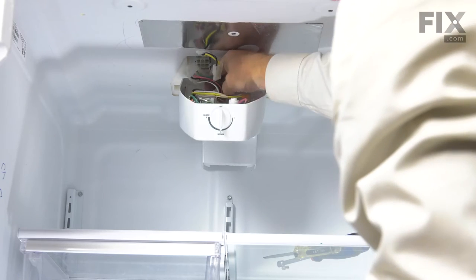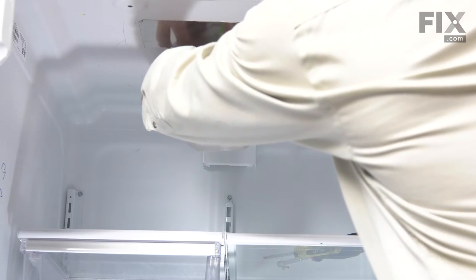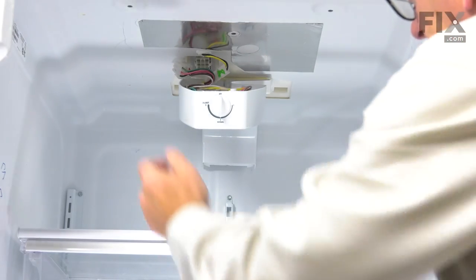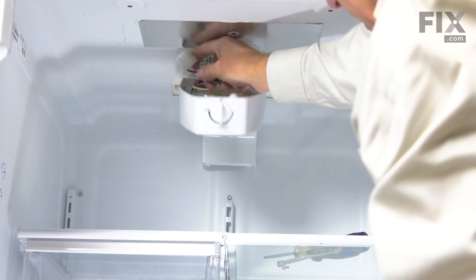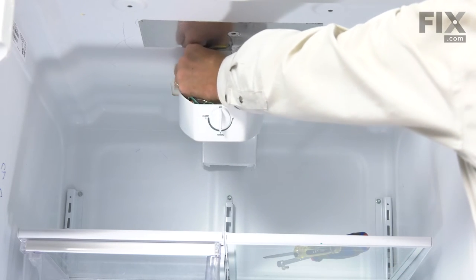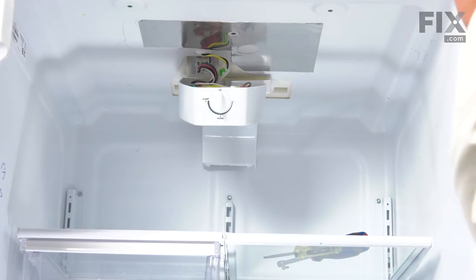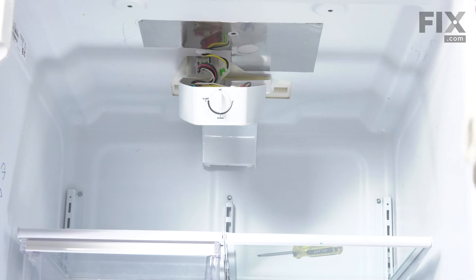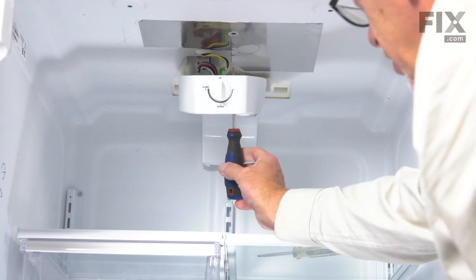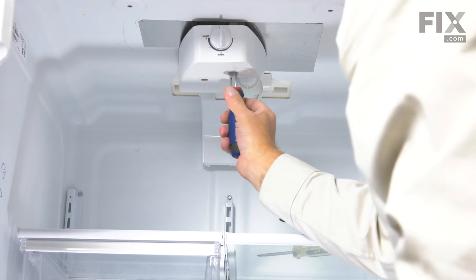We will next need to reconnect the wire harnesses. We will start with the two-wire one — make sure it is fully inserted and that the little locking tab is engaged. Next, we will install the one into the ceiling; again, ensure that the locking tab engages. Now, with both of those in place, install the quarter-inch hex head screw in the opening at the bottom. Make sure that it pops through the top, then line it up with the opening in the ceiling and tighten it.